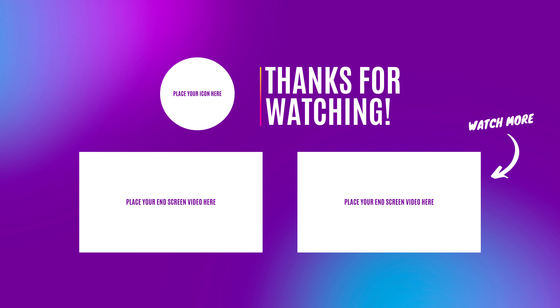Hit the subscribe button, hit the like button, and maybe watch another video. Talk to you later. Bye.